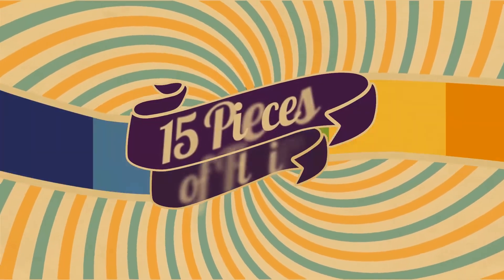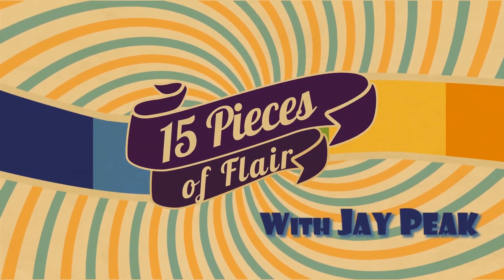Hey everybody, it's Jay, and it's time to talk about your Flair. On 15 Pieces of Flair, we're going to show you all some ways to spruce up that game room.